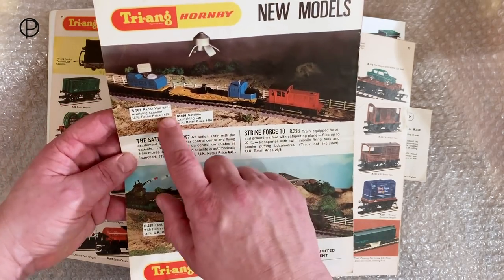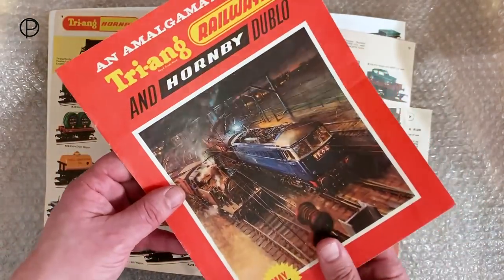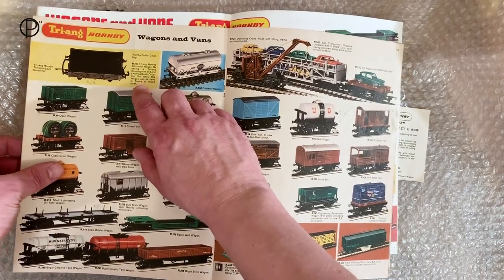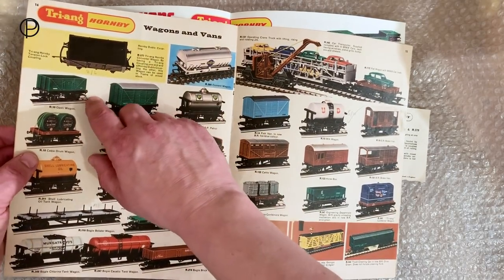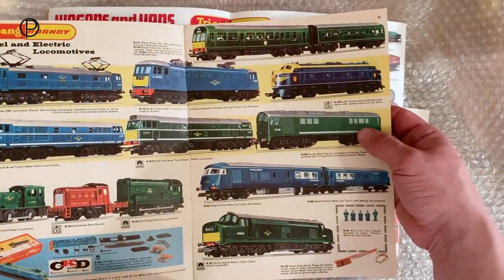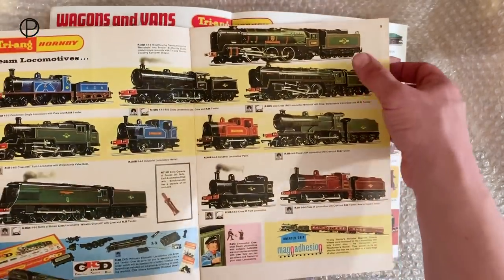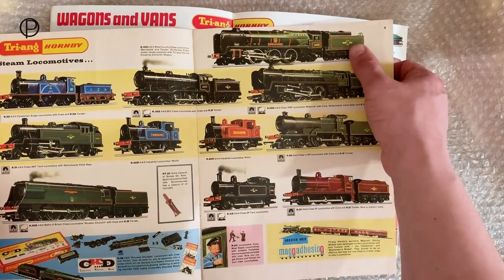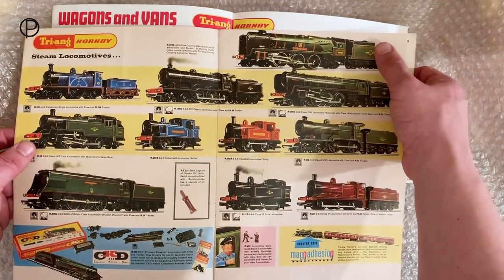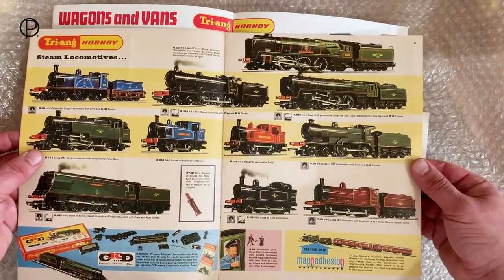We'll just have a look at the back page - we see 'proudly supporting Triang Hornby' here. New models to be introduced - looks like early parts of the Battle Space range here. Note that there are no Battle Space stickers on these items. We'll just put this to one side. Here we have the old 1966 catalogue, and we've got the old converter wagon - it's just basically one of the open wagons really. Moving back a couple of pages we can see we've got the old Kobo introduced in the range, and then the old West Country class.